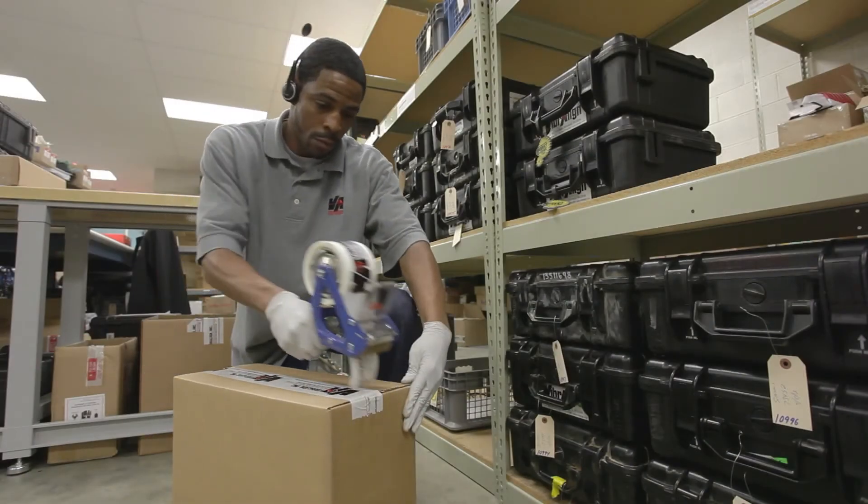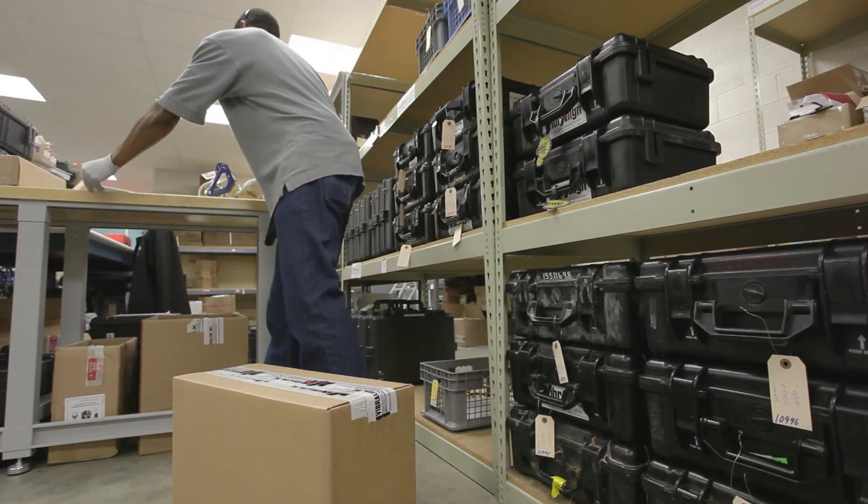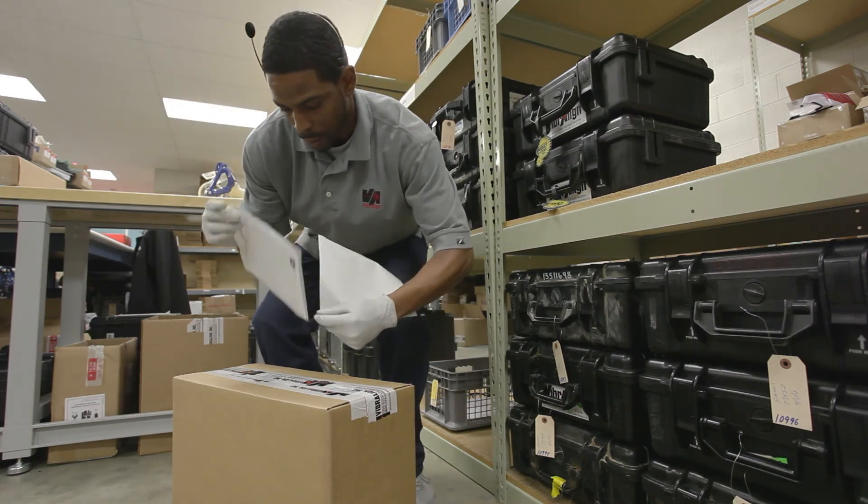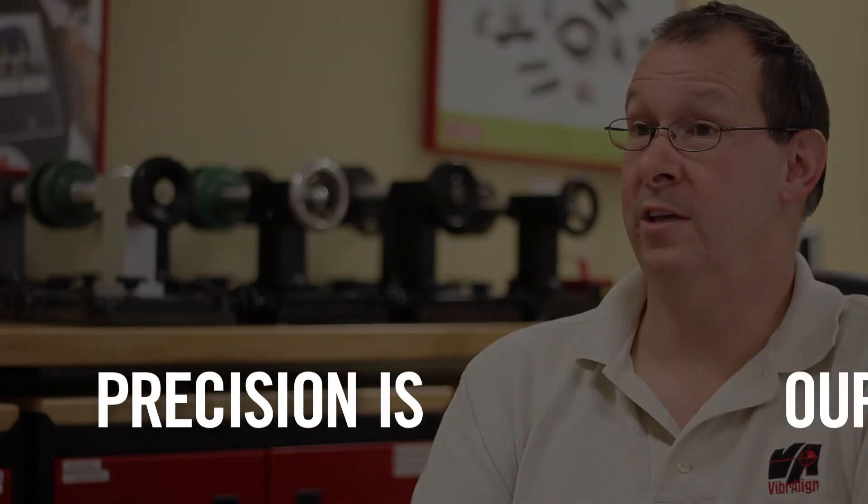Now that we've completed the clean, check, and calibrate, we will return the unit to shipping, where it will be sent back to Western Iowa Tech Community College. At Viberline, we like to say precision is our passion.